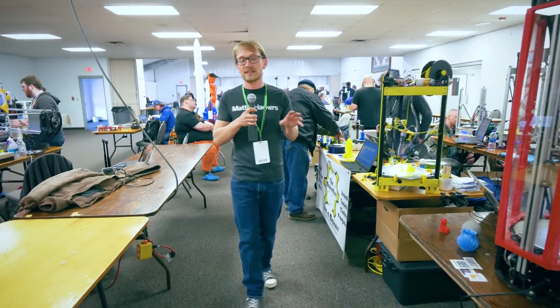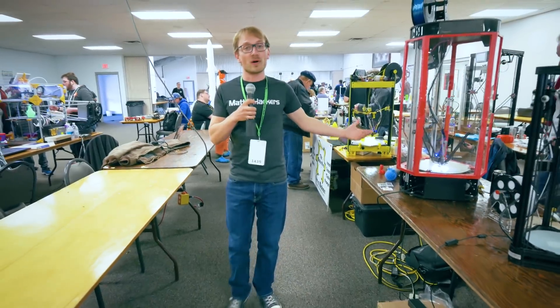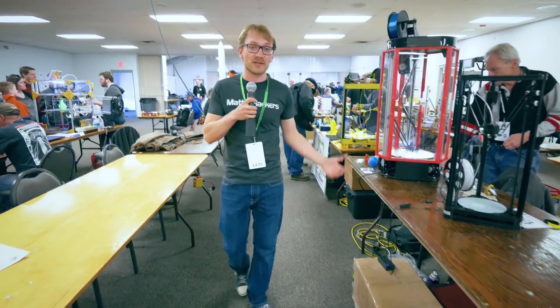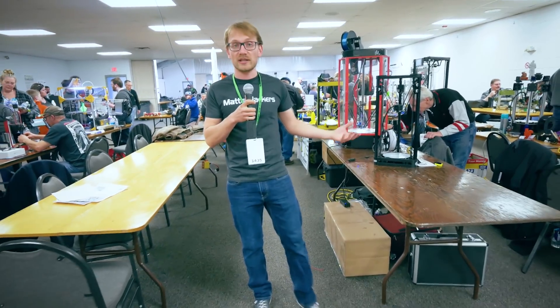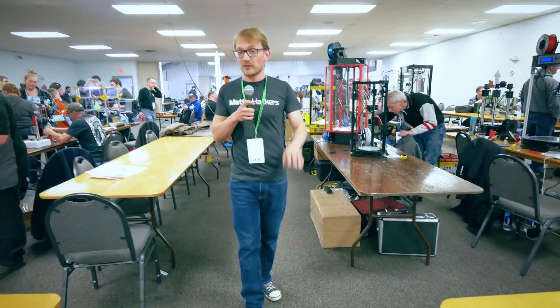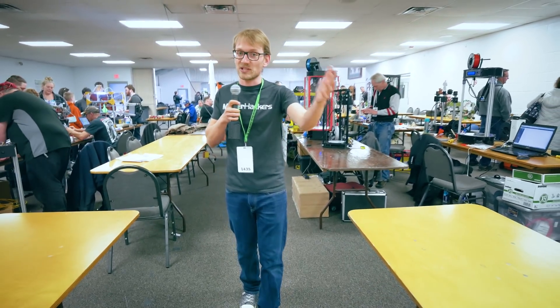Alright, we are at MRRF 2018, the Midwest RepRap Festival, and this is probably the world's best community 3D printing event out there. We're gonna check out some of the best community stuff that I've seen here, but first thank you to Matterhackers and Ultimaker for sponsoring this trip. Let's get right to it.